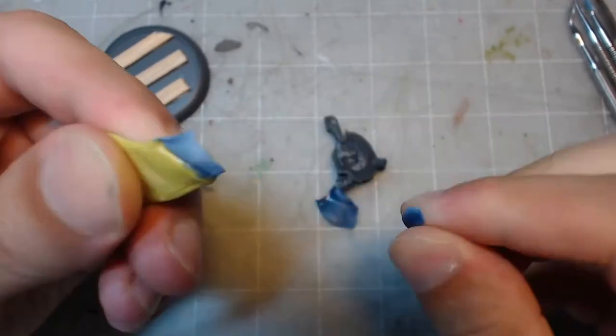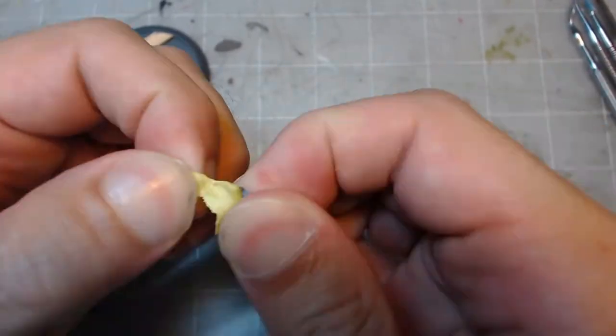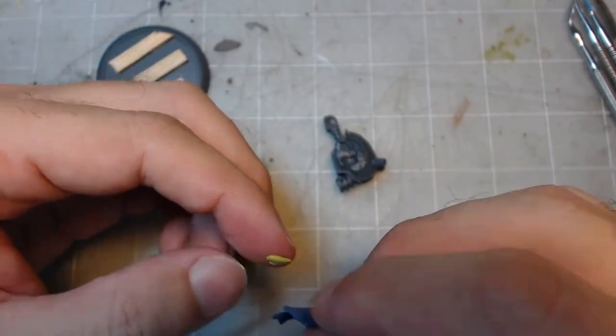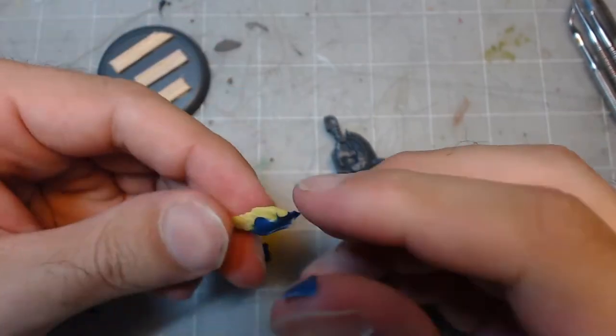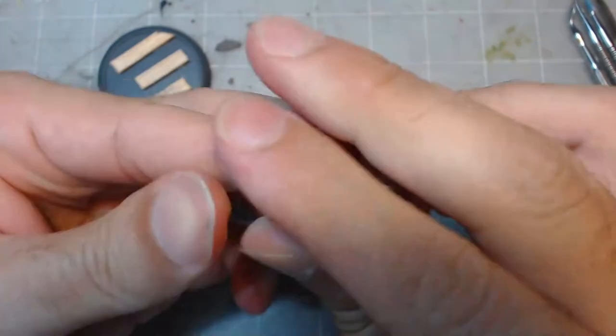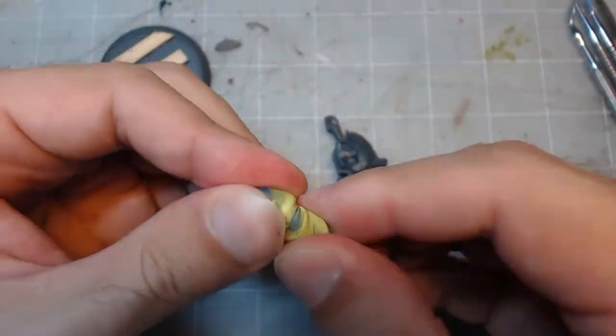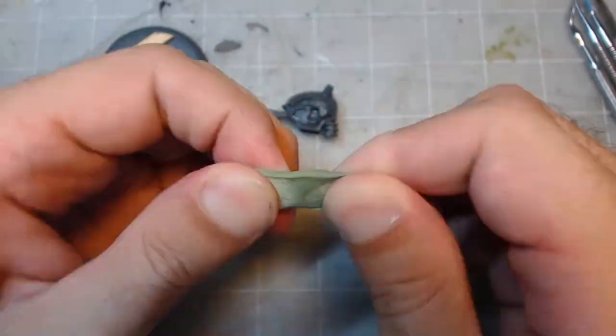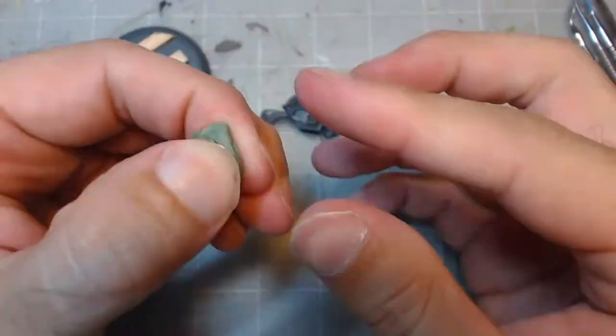Sometimes green stuff is packaged with two color strips touching each other. In cases like this, it might be necessary to remove the middle section where the two colors touch, as over time the chemical reaction between the two can cause those sections to harden. Be sure to take a lot of time when mixing your green stuff — it won't start setting for roughly an hour, so be sure to get a consistent green throughout before applying it anywhere.